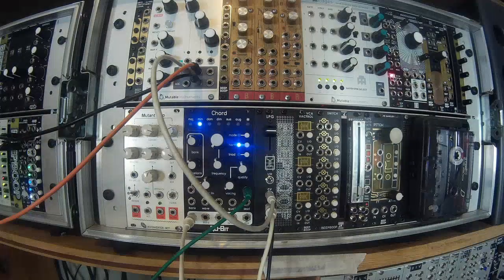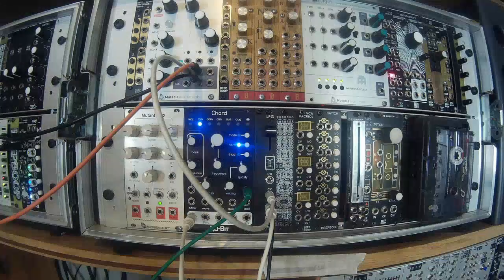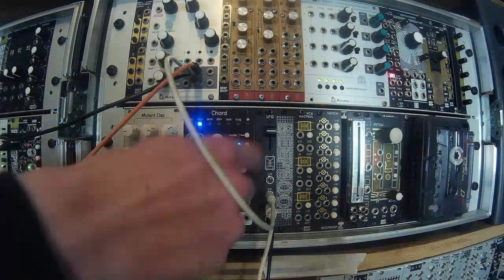Hello and welcome to BeatBoop Electronics Workshop. Today I'd like to show you the latest addition to our passive utility range. It's a 2HP LPG — low-pass gate, or little pingable gate as I like to call it. It's a super simple but great sounding module, all based around a Vactrol.